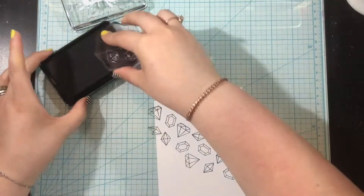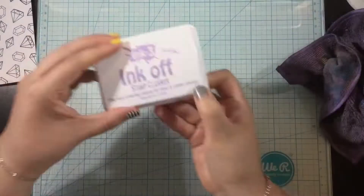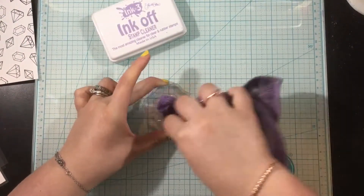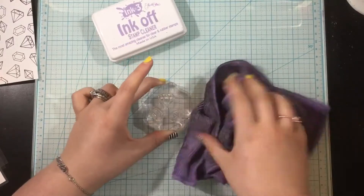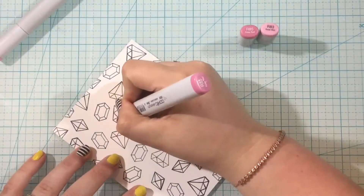The hybrid ink does kind of stick onto your stamps. All I use is the Ink Off stamp cleaner and an Ink Off cloth. I just dab that on just like an ink pad and then I can wipe it right away — look at how clean and new looking my stamps are.